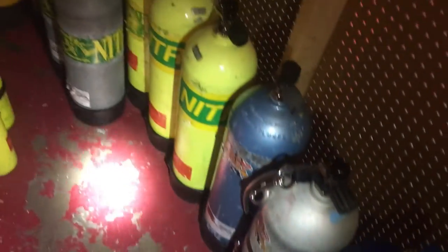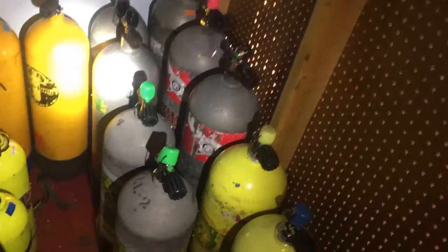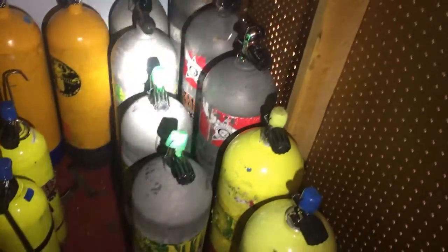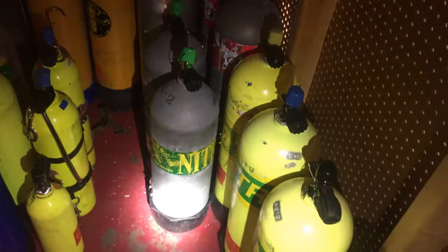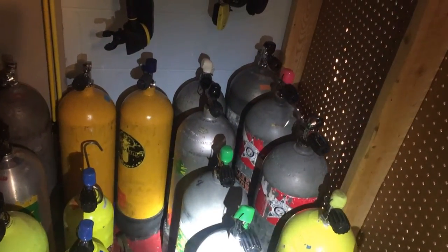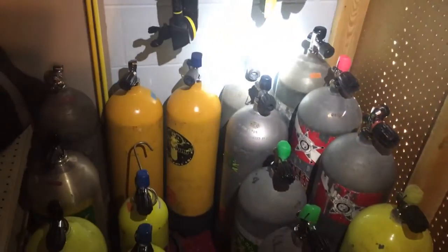When I switch over to a dry suit, I dive steel tanks — specifically the steel 100s, like these three here. I do have a fourth steel 100 that's currently up in the classroom being used as a teaching aid. The steel 100s are definitely my go-to tanks anytime I'm in a dry suit.